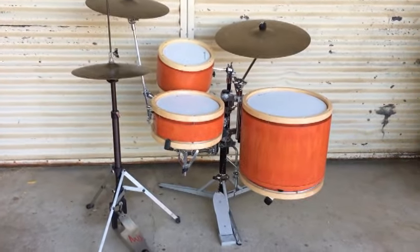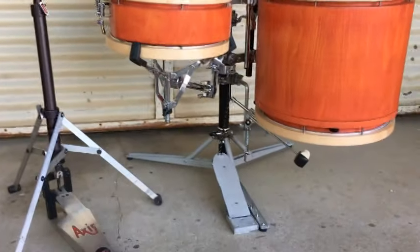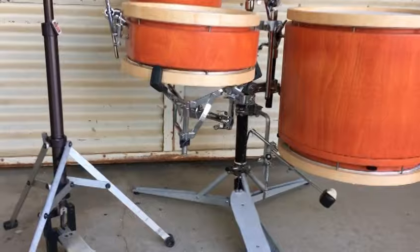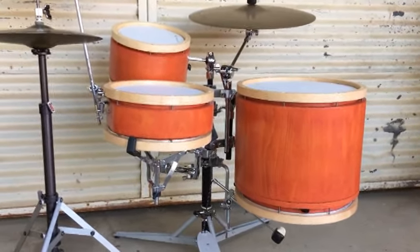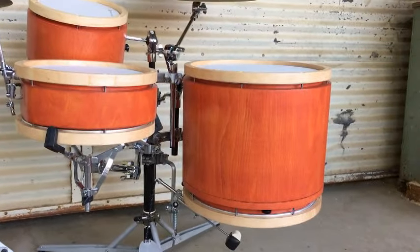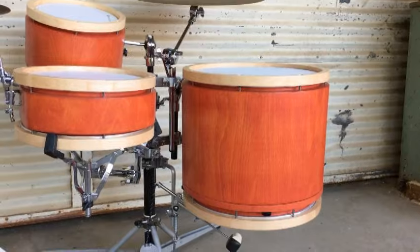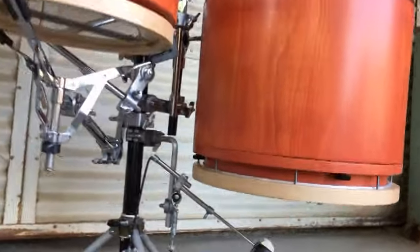It was designed first of all as the new stand for our Sidekick Penguin nesting kit. But if you want to build your own Sidekick or cocktail style kit, you can buy just the hardware you need and mount any brand of drums. You can, for instance, convert a floor tom or hanging low tom into what we call a kick tom.